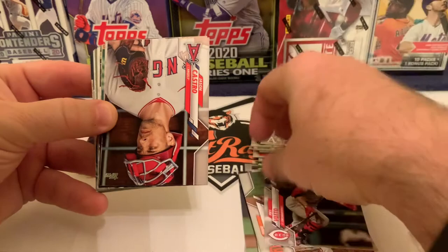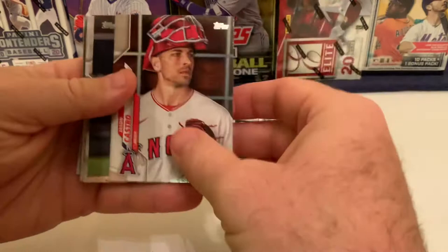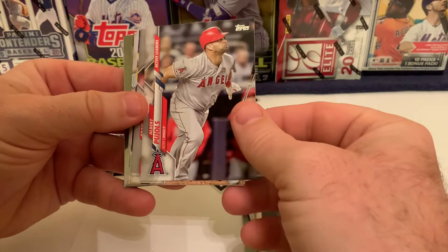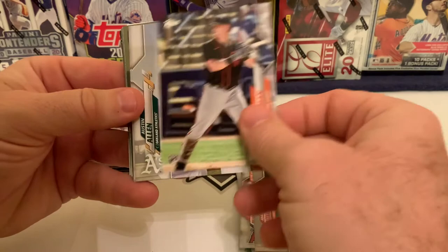Drew Smyly, who signed with the Atlanta Braves after bouncing around since being traded from Detroit to Tampa Bay, dealing with arm issues. Then an active leader card of Joey Votto — he leads active players in on-base percentage, ahead of Trout, Cabrera, and others. We flip over to a Jason Castro card ending in 1588 — nothing special. There's Zach Davies of the Padres and Albert Pujols on an active leader card.